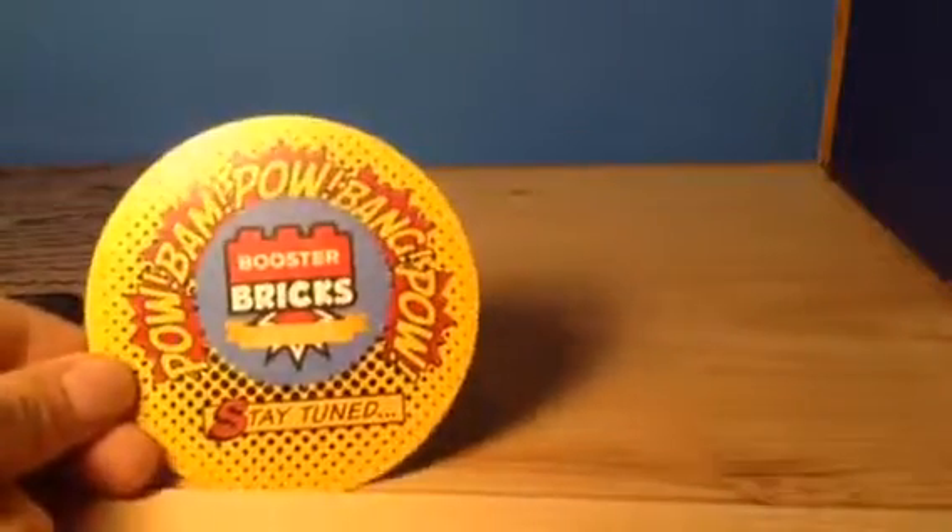Next is this paper — nothing on the back, it just says Booster Bricks. Next one is a little recycling thing that says Replay Bricks, sort of like a business card. I don't know why that's in there.